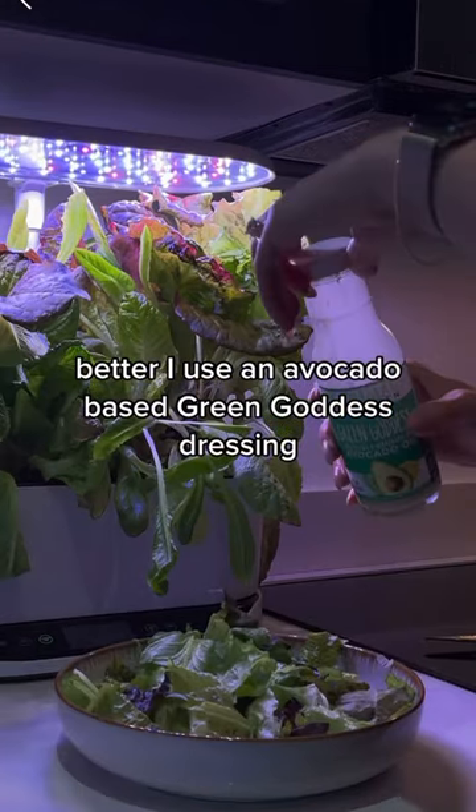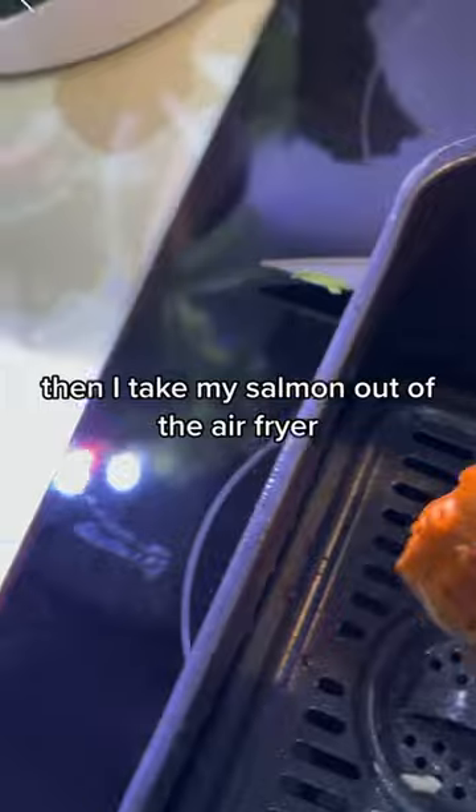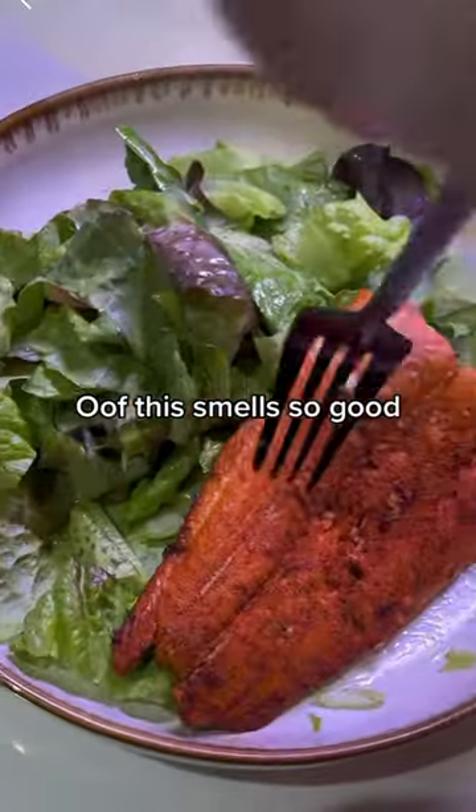I use an avocado based green goddess dressing and then I toss it all together. Then I take my salmon out of the air fryer. Oof, this smells so good.